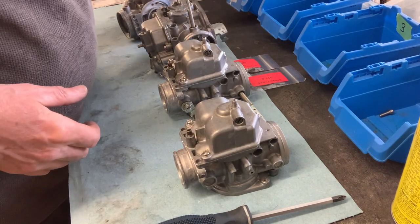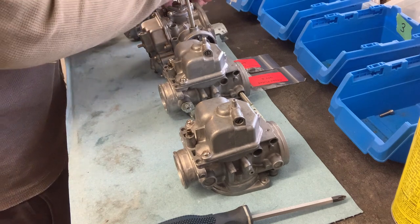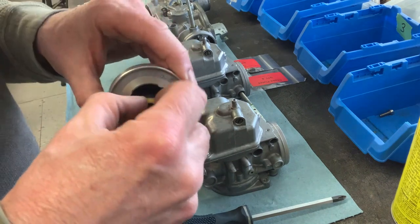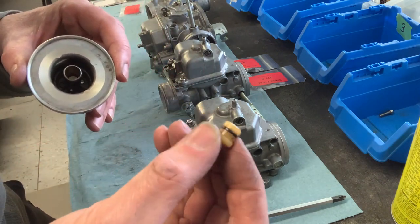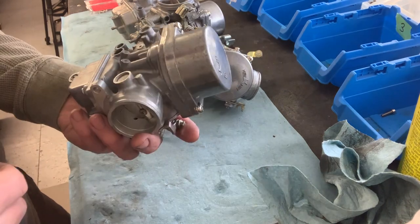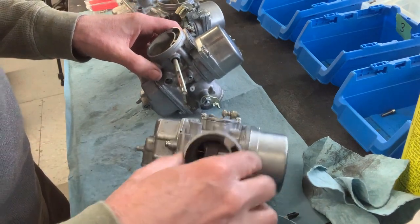I've learned that there's actually a rubber washer — an O-ring — that has to be replaced in these. So if you take this cap out of here, there's an O-ring on there. Everything is reassembled, individual carbs wise — I guess we'll call that progress.